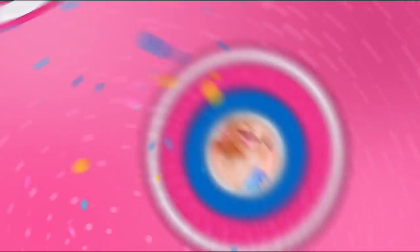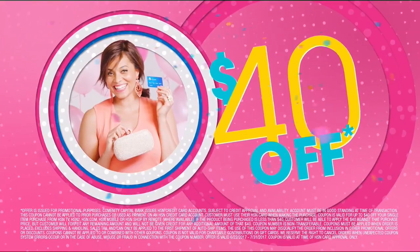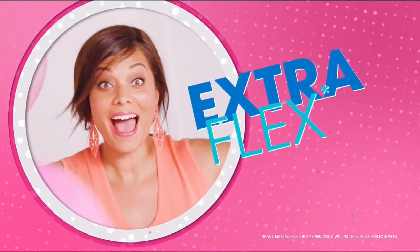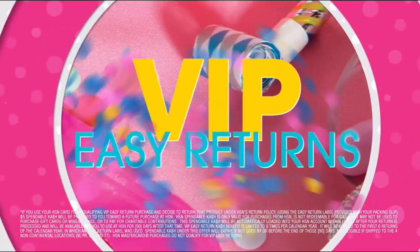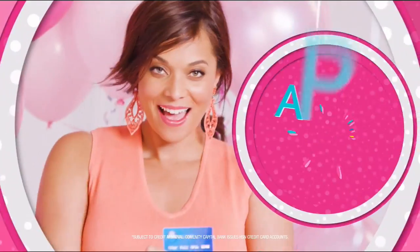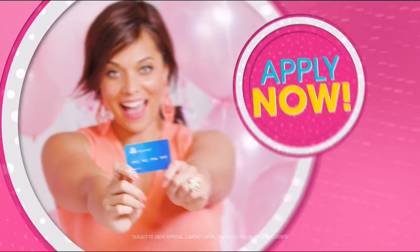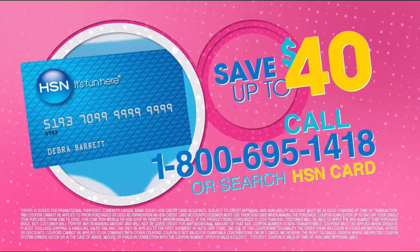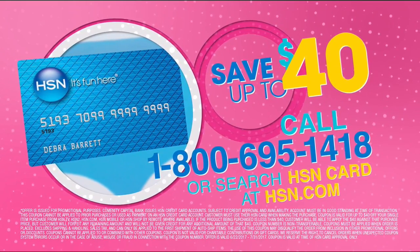Cheers to 40 years. We're toasting 40 days of birthday with up to $40 off when you get an HSN card. Celebrate with extra flex on all jewelry, beauty, and fashion. Plus VIP financing, VIP easy returns, and exclusive offers, all with no annual fee. Join the party of the year. Apply for your HSN card now. Call 1-800-695-1418 or search HSN card at hsn.com. We are 40 and the fun has just begun.